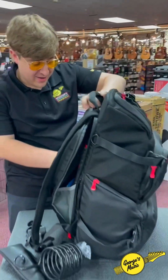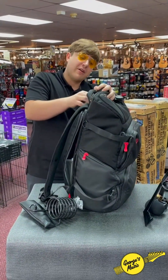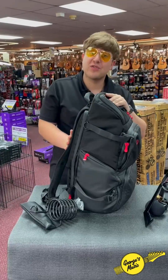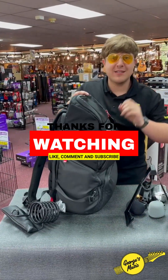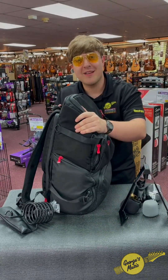So if you're one of our gigging musicians that comes into the store regularly, come check out one of these D'Addario Pro backpacks. I promise you your musical life is gonna be changed for the better. And if you want more musical tips and pro expertise, give us a like, give us a subscribe, and of course check out George's Music. Thank you folks.